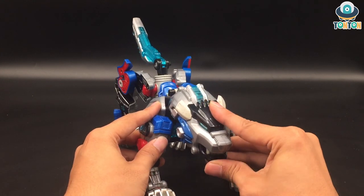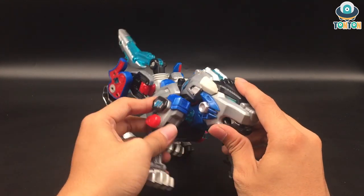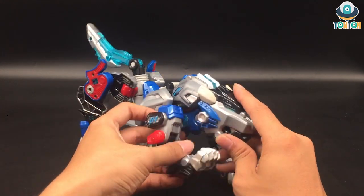Articulation-wise, this is quite simple to be honest — mostly serving the combining aspect of this one.